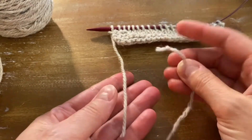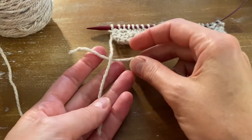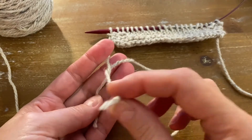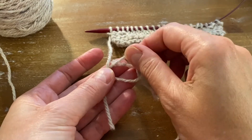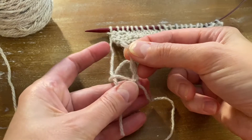Place the new strand of yarn underneath the working yarn, over the working yarn, over the new strand of yarn, underneath the new strand, and through the loop. Now tighten it.